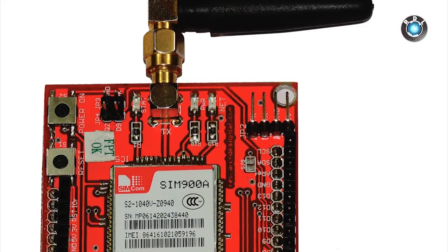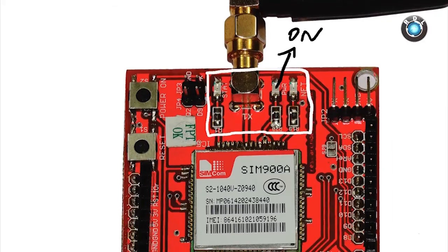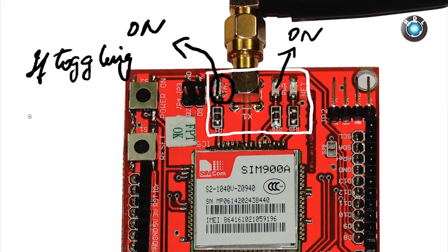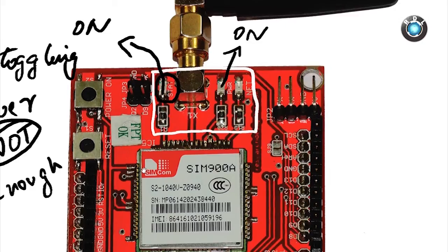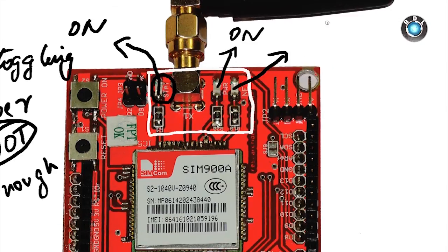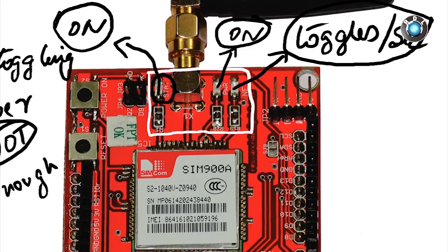There are 3 indicator LEDs on board: the power LED, the status LED, and the network LED. The power indicator is on while your GSM is turned on. The status LED should also be on; if it is toggling, it means the current is not enough for your GSM modem — make sure you use a good quality 12V 2A adapter. The network indicator will keep toggling every alternate second. If these indicators are working accordingly, your GSM modem is in working condition.